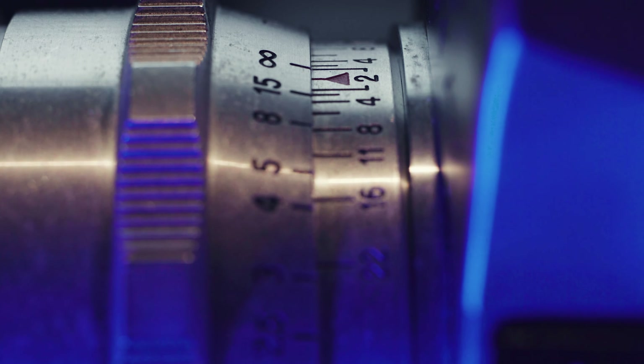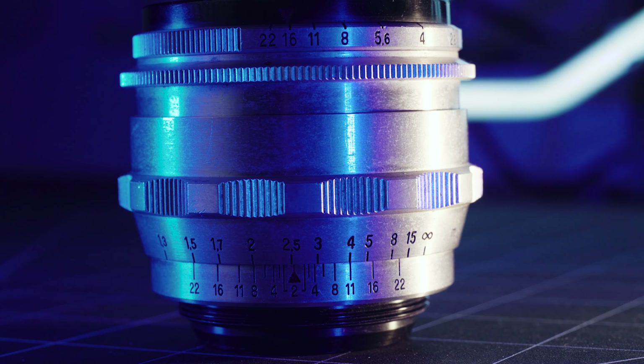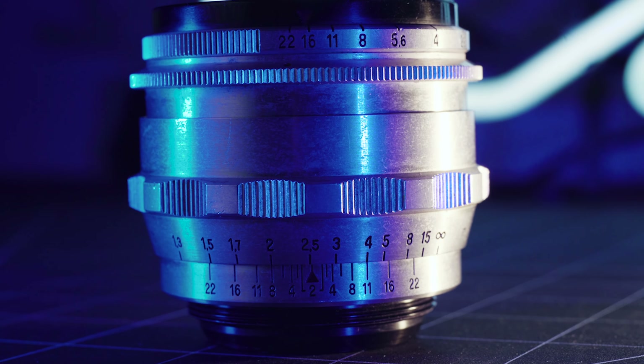Hey guys, my name is Mark, and in this video I want to quickly break down what the numbers and markings on the majority of vintage lenses actually mean.